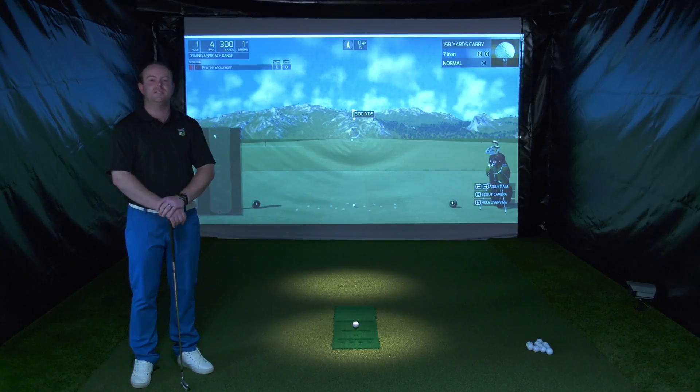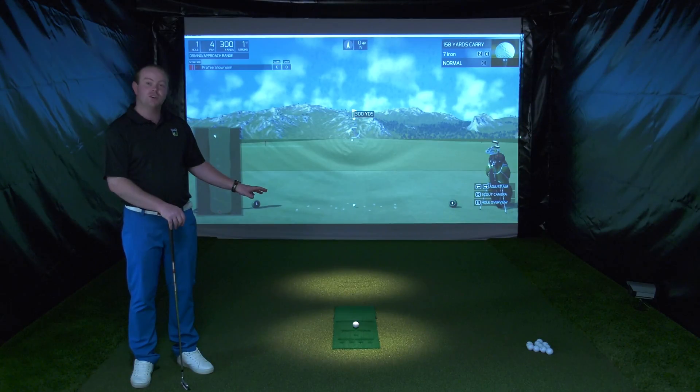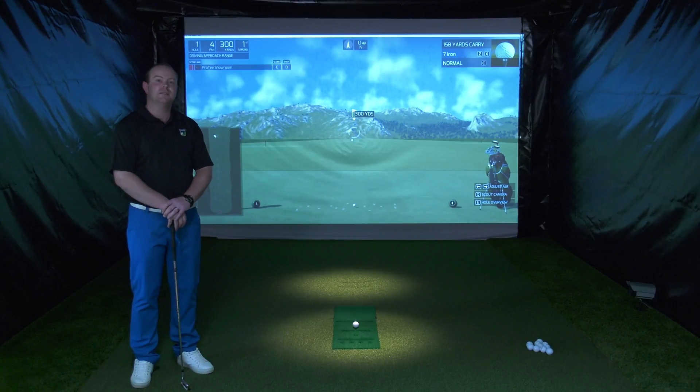Before we look at the software options on the ProTea system, I'm just going to show you how this system works. The system is a sensor and camera based golf simulator.